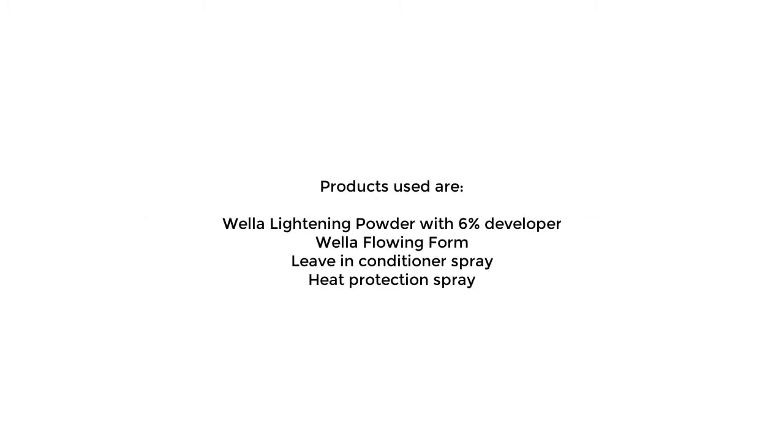Removal of unwanted bands of colour using highlights and toner. Products used are Wella Lightening Powder with 6% Developer, Wella Flowing Foam, Leave-in Conditioning Spray, and Heat Protector Spray.